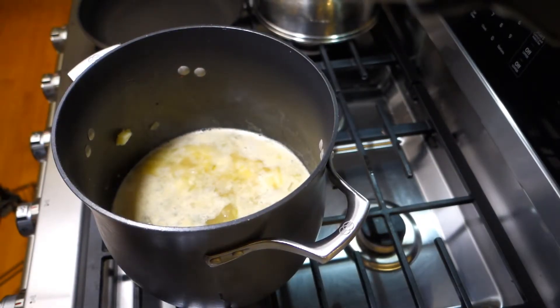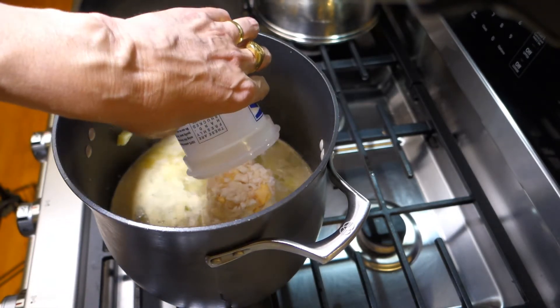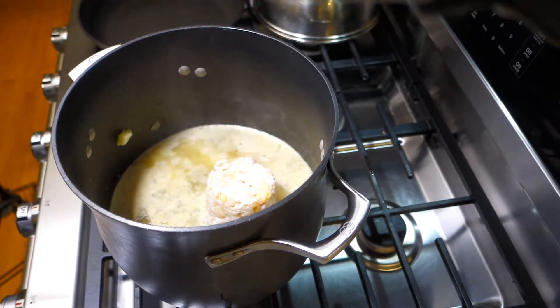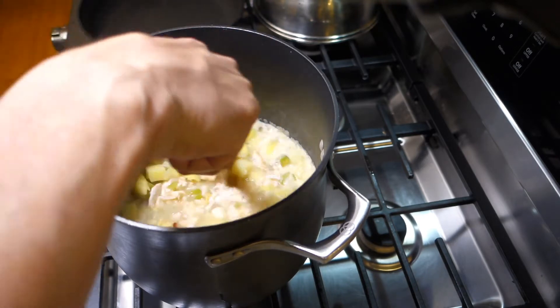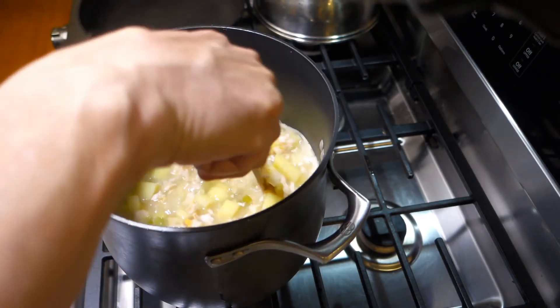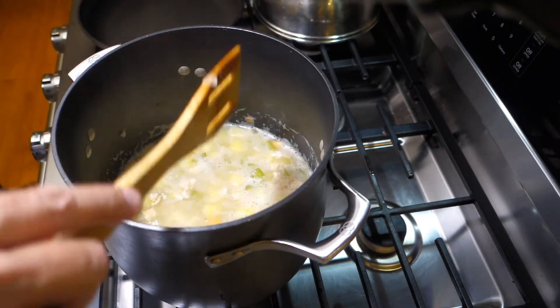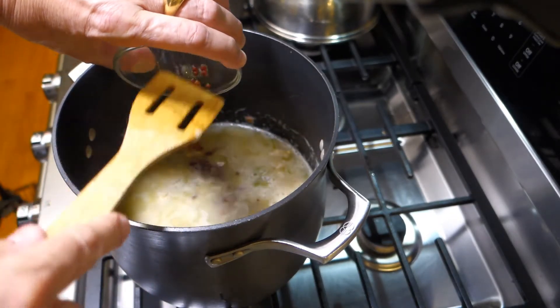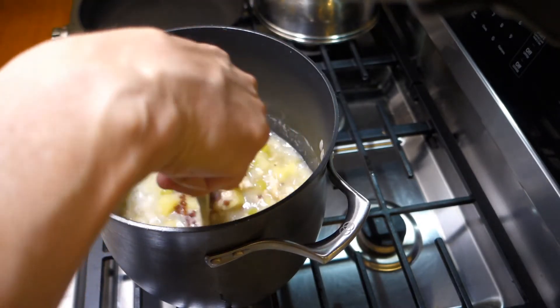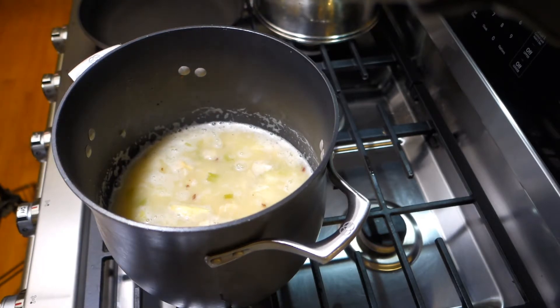Our potatoes are nice and cooked. I'm going to add the clams and the juice. If you want it to be really clammy, you could add another bottle of clam juice from the supermarket. This one's looking a little thick — if you like it a bit thinner, you could thin it out with some more chicken stock or even some water. Last step: I'm going to add back the pancetta, then turn the heat off and let this sit for a while, reheat it when I'm ready to serve. That way the flavors will meld and the clam flavor will come out.